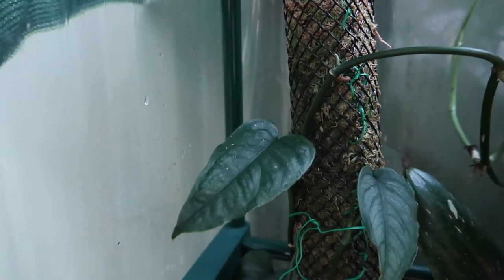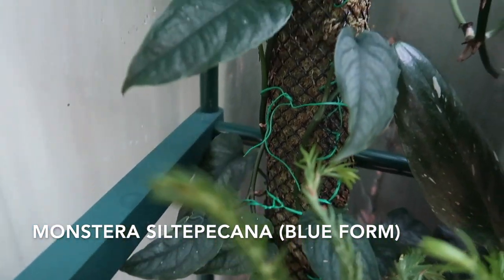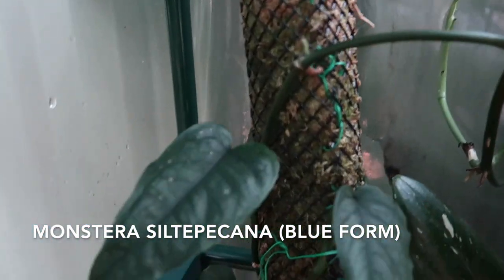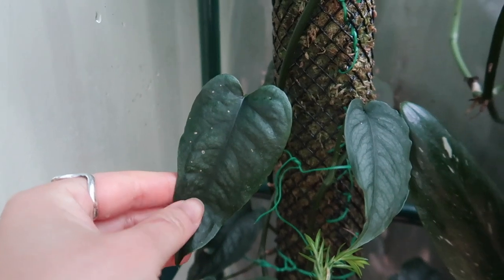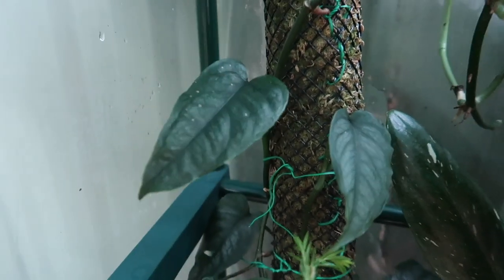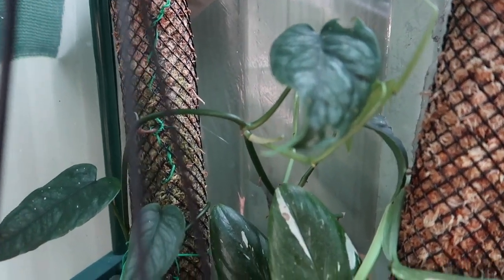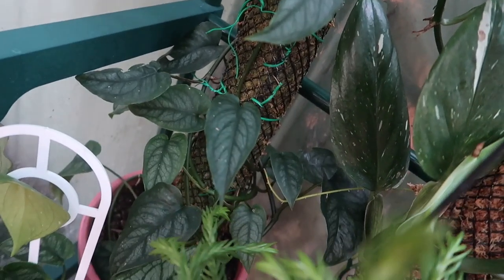Let's start with my Monstera Siltepicana. This is the blue form, I believe, because his leaves are actually quite dark in colour, which I thought was amazing. When I first got him, he was a lot more green, but as he matures a bit, he does look a bit more blue.